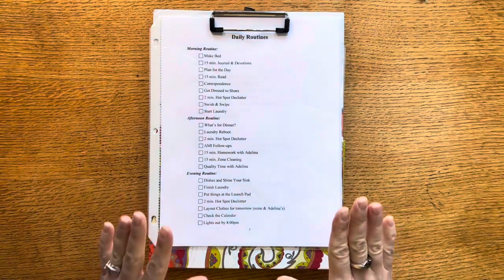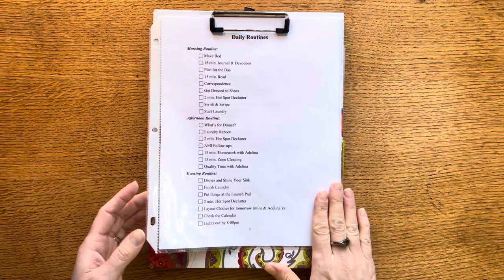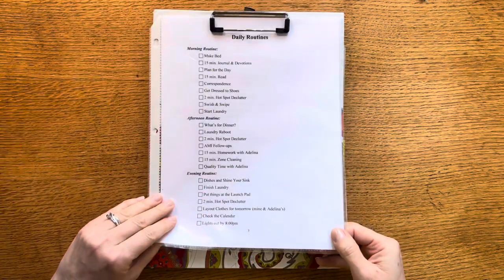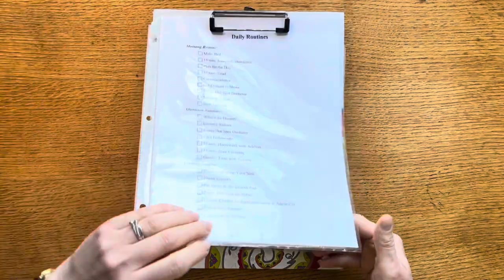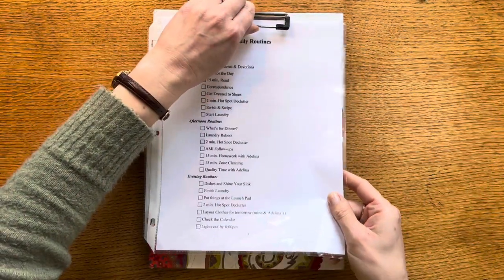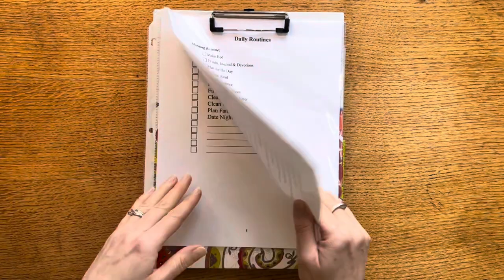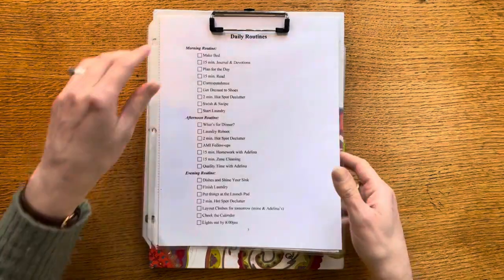Last week I shared with you my new Fly Lady control journal, which is actually this clip folio. I have my sheet protectors for the couple of things that I'm using on a daily basis, and then I just rotate out my day of the week routine. The third thing besides my daily routines and my day of the week routine is my zone cleaning.